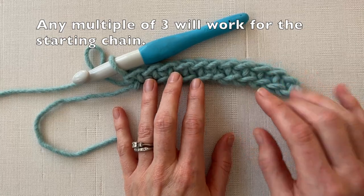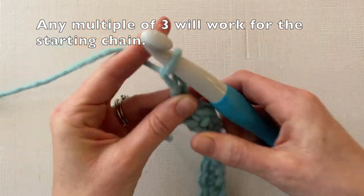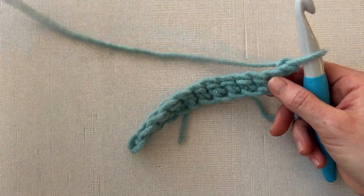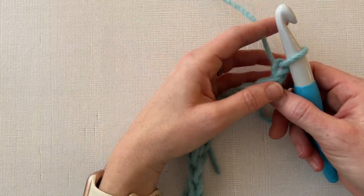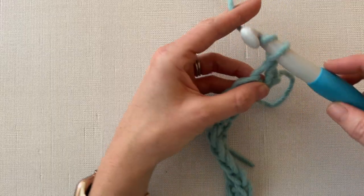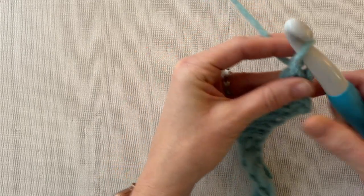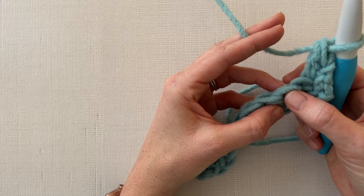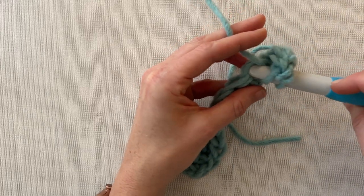The first thing we're going to do is chain one and turn our work. I know this is a little different than what you usually do when working with double crochets, but we're working with a huge hook and thick yarn. We're going to chain one and double crochet in the very first stitch. Then you are going to skip one stitch and work into the stitch after that — so skip the very next stitch and work into the one after that — and we are going to work a double crochet.